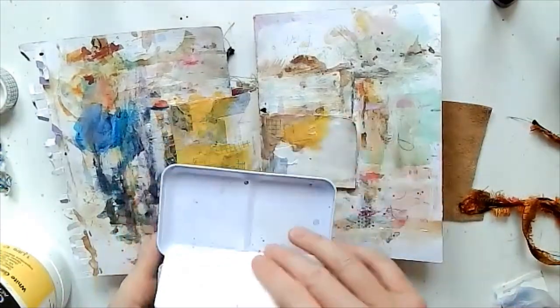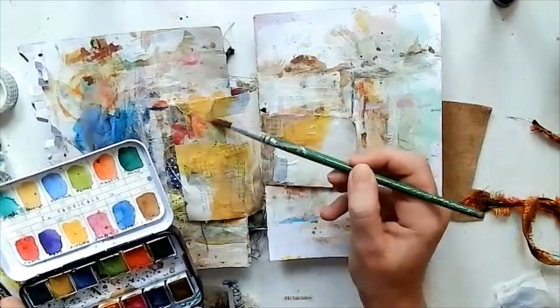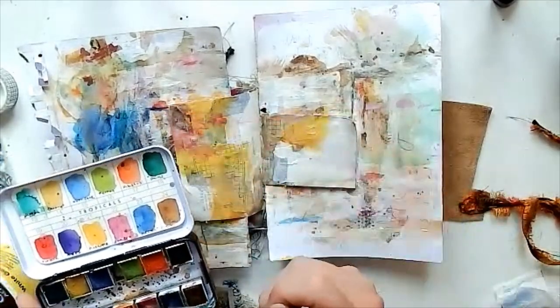I'm grabbing my Premiermarking Tropicals set of watercolors — it's got this lovely deep pink — so I'm adding a little bit of that in there.